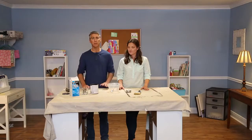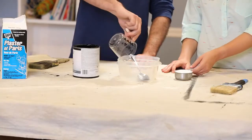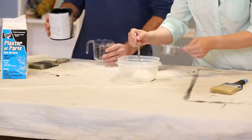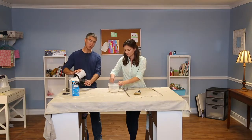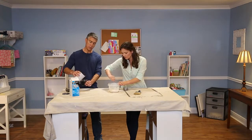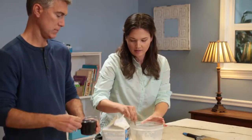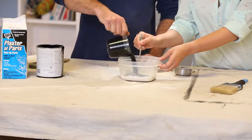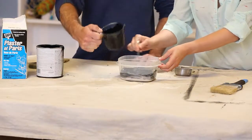We don't need a whole lot of paint for this project, so we're going to start with a third of a cup of water and a third cup plaster of Paris. Then you want to mix that up really smooth. I'm going to measure one cup of latex paint. Just make sure you stir it till it's smooth and mixed really well.